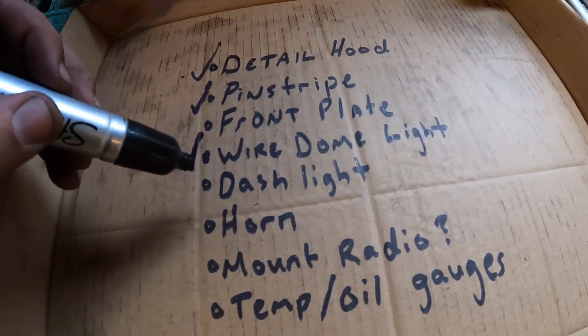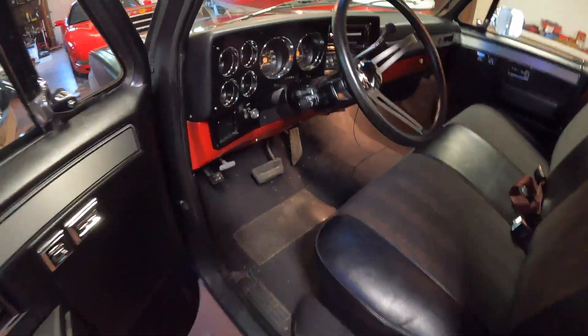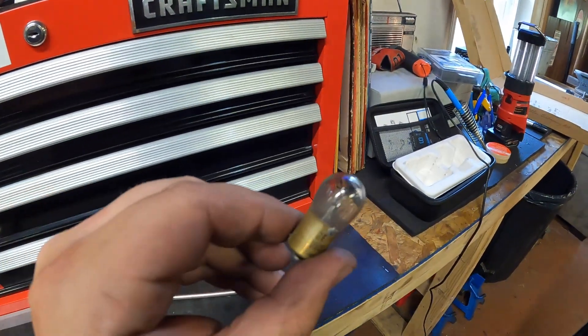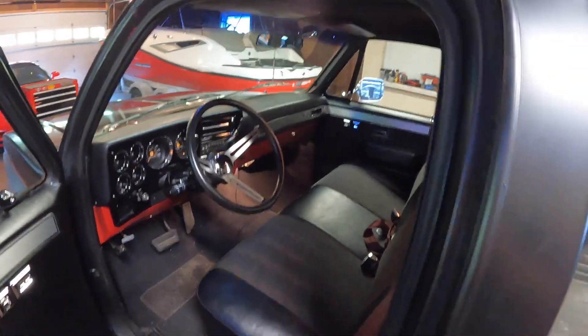Dome light is done, dash light also done. That light under here just needed a bulb — easy enough. I don't even know what the old bulb was, but I put an old 1156 in there and now we've got dome light, we've got floor light — interiors lit up and they work properly.